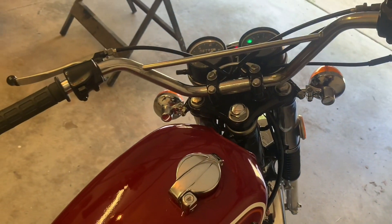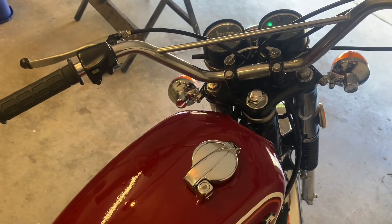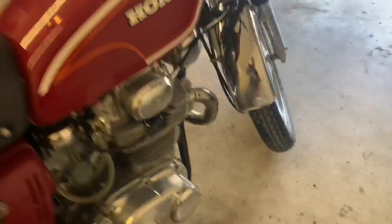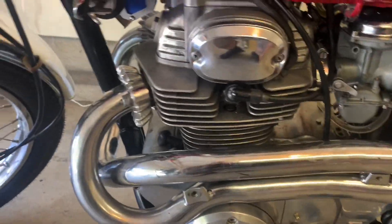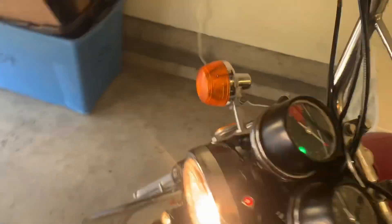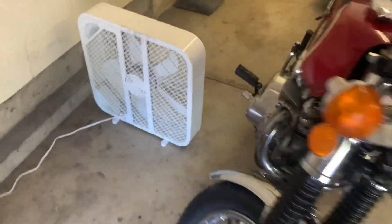I got to fine tune again. And now what I really want to do, while I got this bad girl running, I want to make sure that I got oil in the top end of this thing. I'm going to shut her down and let's make sure that we have oil getting to the top end of this engine.